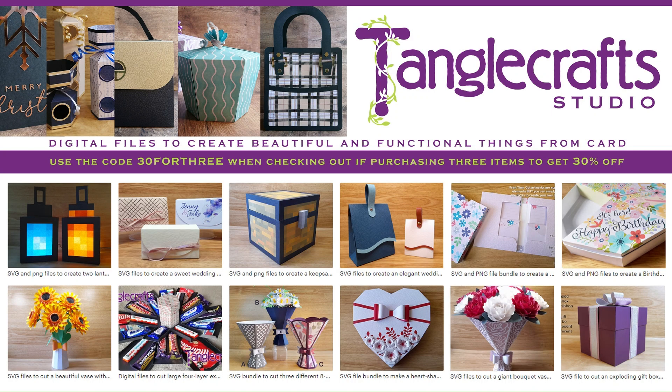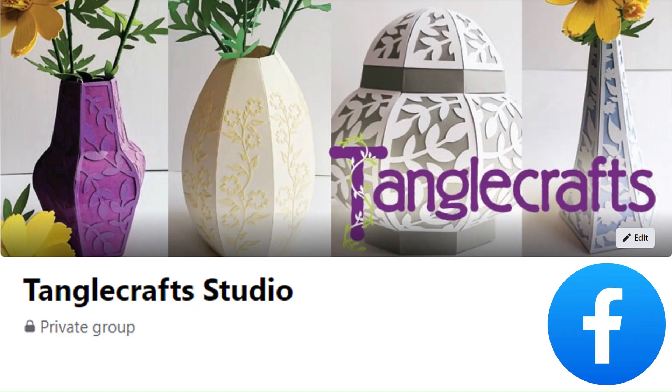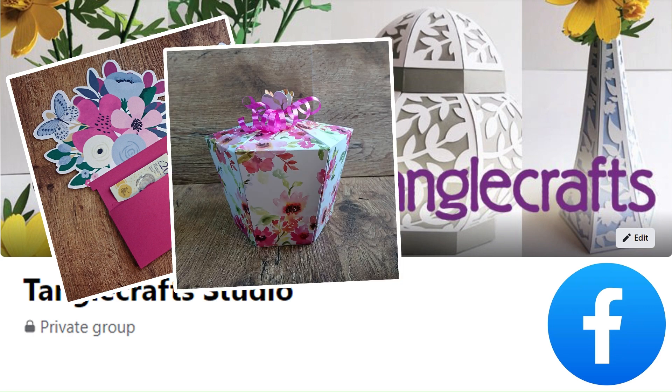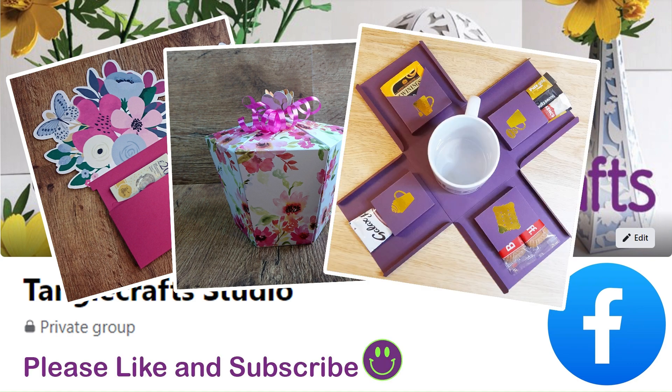Don't forget: if you're purchasing three or more SVG files at one time from the Tanglecraft Studio Etsy shop, you can use the 30FOR3 discount code to get 30% off your total purchase. This offer runs all the time but you need to use that code when you check out. If you haven't already joined the Tanglecraft Studio Facebook group, join now to get special Etsy discount codes and free SVG files given away in the group from time to time. The link to the group is in the description — I hope to see you there, thanks for watching and I'll see you next time.